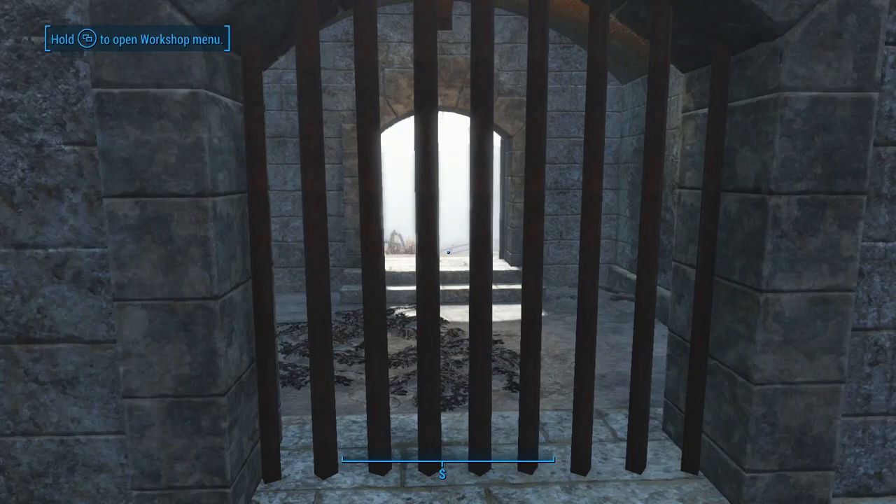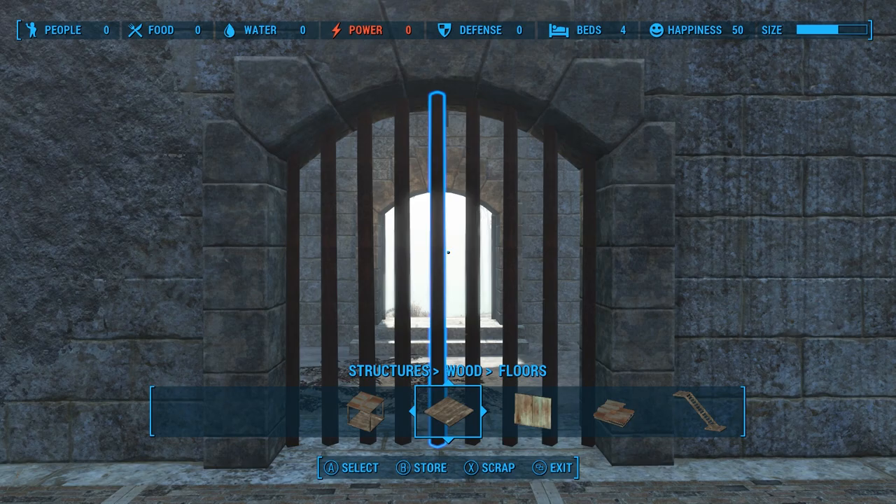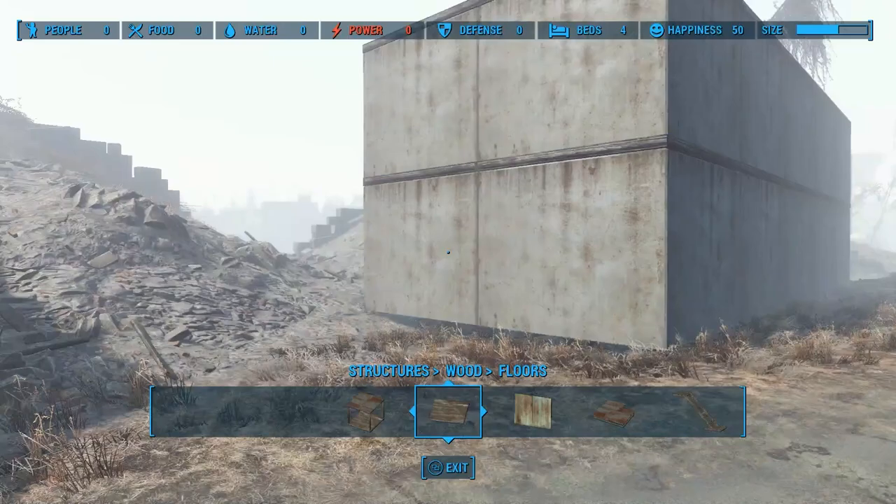Now you have a little portcullis in the castle — pretty cool. Of course, if you wanted to get out through this way yourself, you would have to select them and then push through it just like I showed you in my tips video. Group select, run through it, deselect, and they're back into place. Your settlers will be trapped in here though, so you might want to create another entrance or exit through one of these other places here.